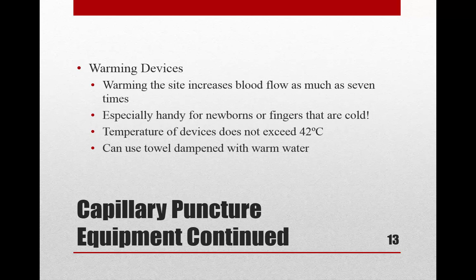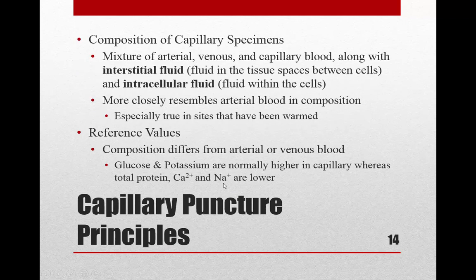Other equipment includes a warming device. In class, you can fill up a glove like a water balloon using warm — not too hot — water, or use a towel dampened with warm water. You always want to warm the site because it increases blood flow up to seven times, making collection much easier.